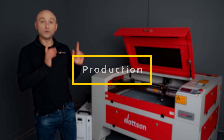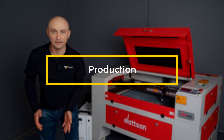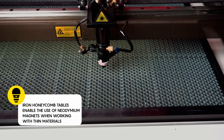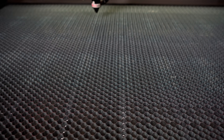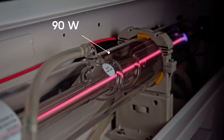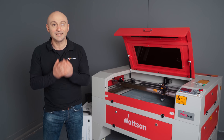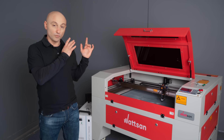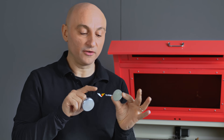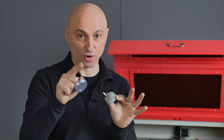Therefore, if you engrave on gray rubber, it's not a given that you will get the same good result on red rubber. We used a Watson 6090 to make the stamp. The working area of this machine is more than enough for various projects and mass production of stamps. The 90-watt tube is quite powerful for engraving; however, we wanted to demonstrate that even at such wattage, with the right settings, you will get an excellent result. Here is our finished stamp — what do you think? Write in the comments.